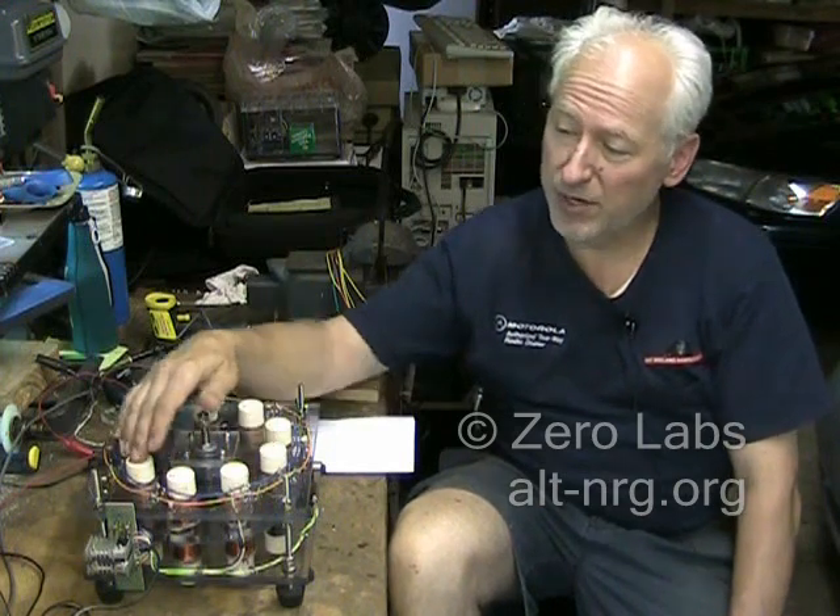Pretty much everything is done now. Last night I was up until 2 a.m. working on the dual coil driver circuit board.